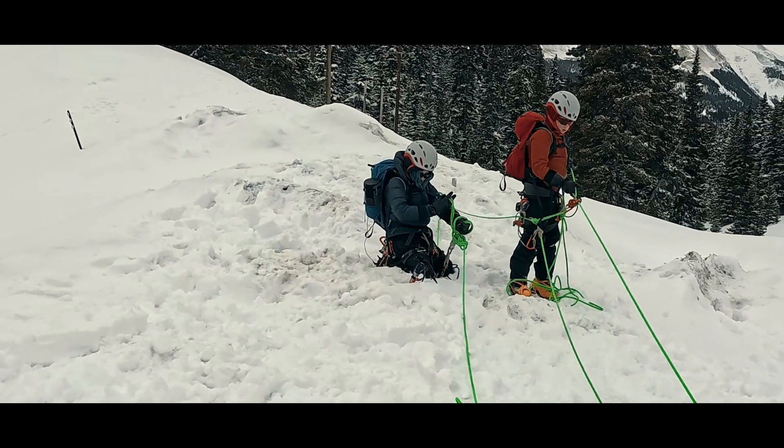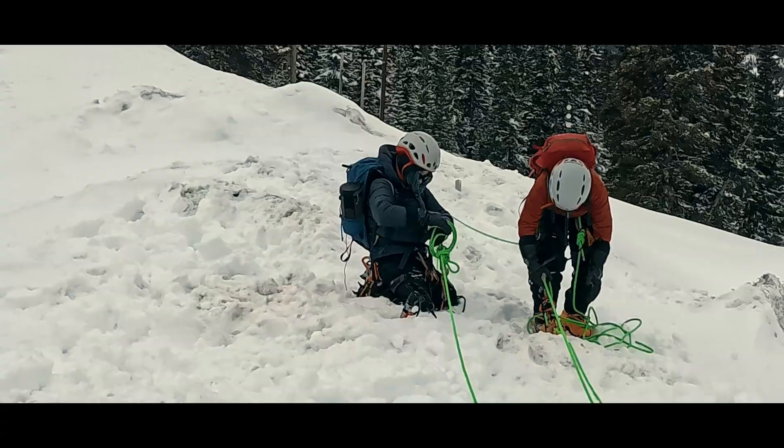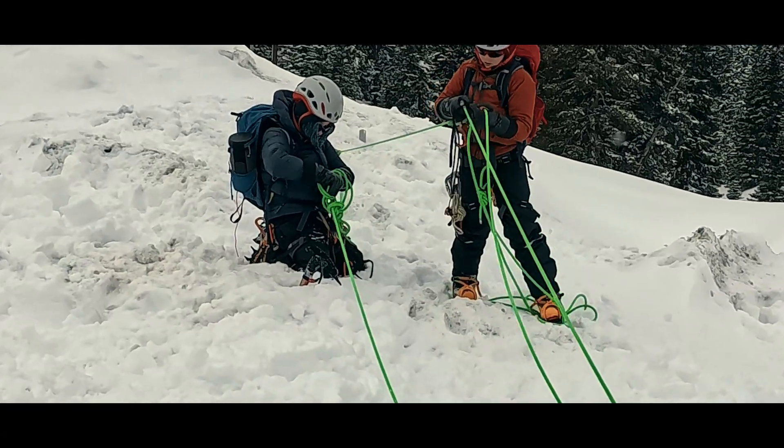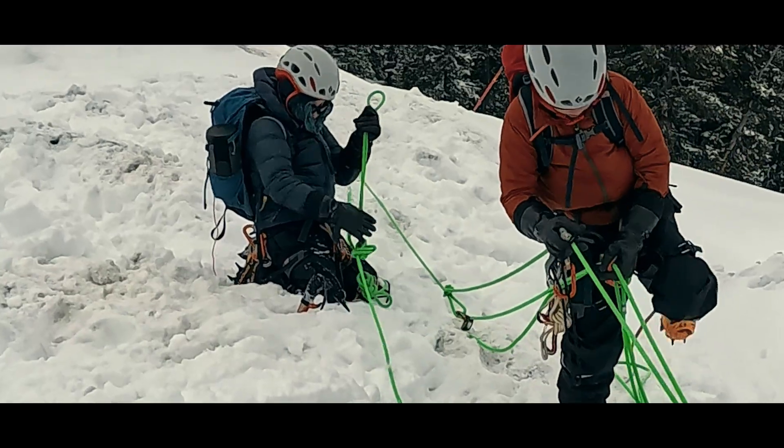Periodically, we are also going to go over to the original strand that caught the fall, which now has slack in it, and take out that slack by adding in a big bite knot. That is the catastrophe backup for the entire haul system.